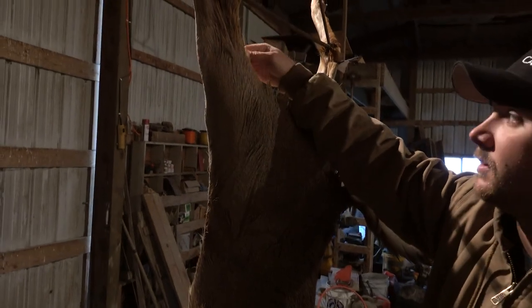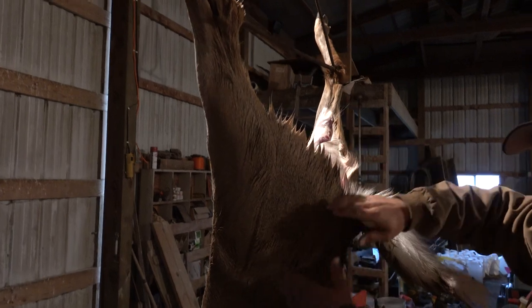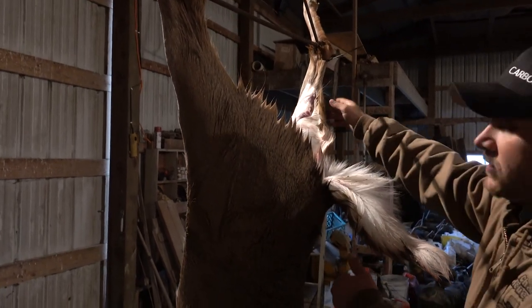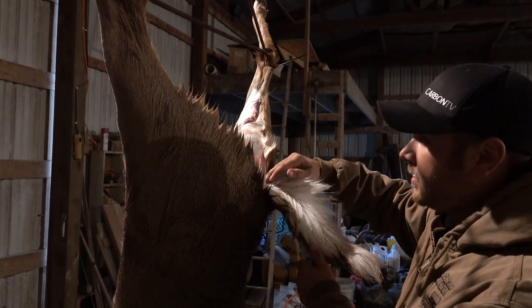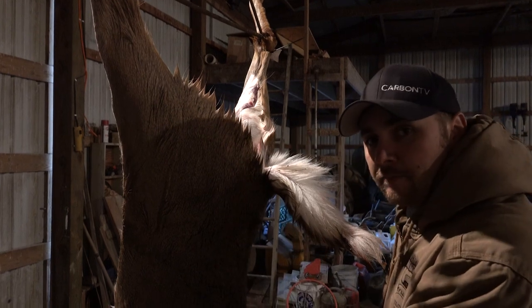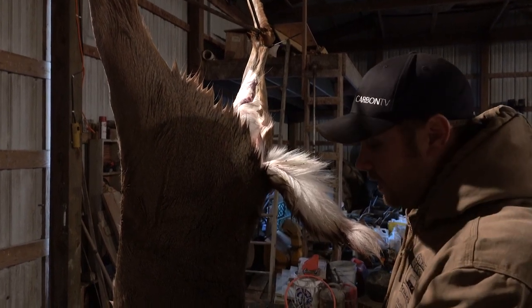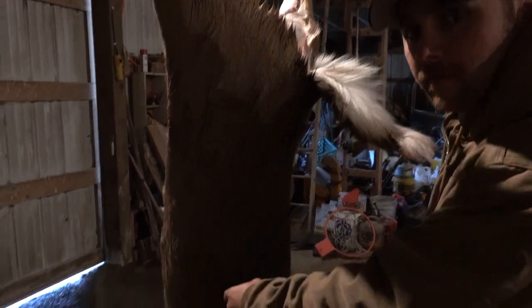I'm going to make a cut all the way around right here, and then I'm going to peel this down, all the way down here. Do the same thing over here on this leg, get all the way down to the tail. And when I get to the tail, I'm going to cut that tailbone, and then all I've got to do is pull down, pull the actual hide down. And like I said, I'll go about halfway, and then we'll go to the front legs.